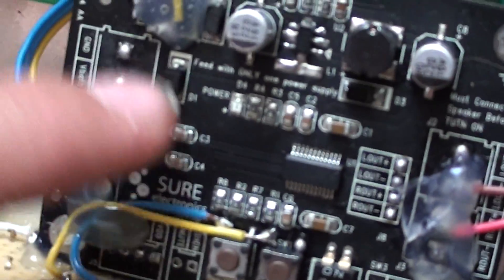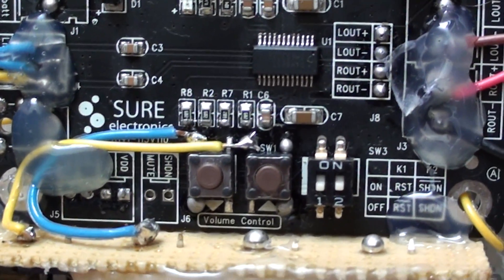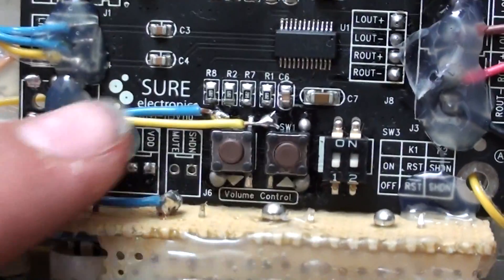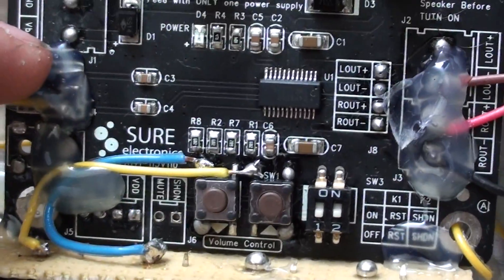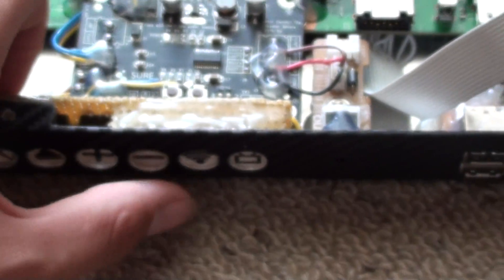The third one you want to solder is volume plus, and that's soldered directly to my audio amplifier right there. And the audio minus is there too. Or it could be around plus and minus — you'll figure that out very easily.